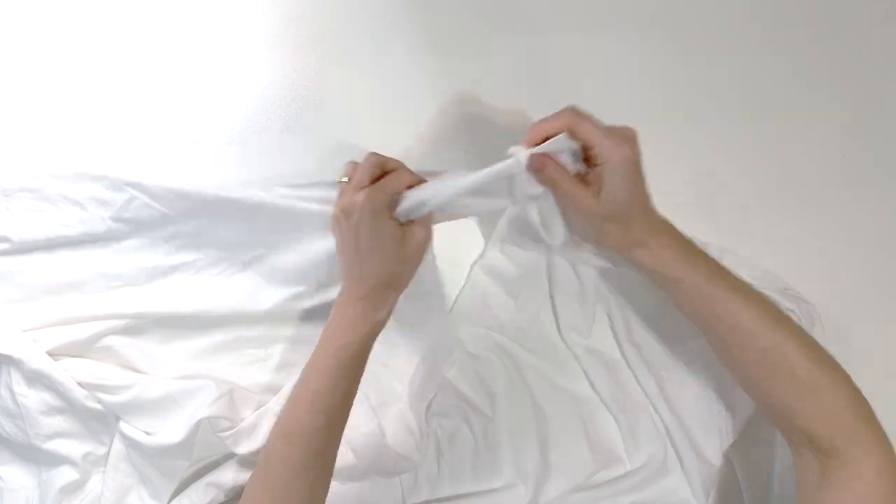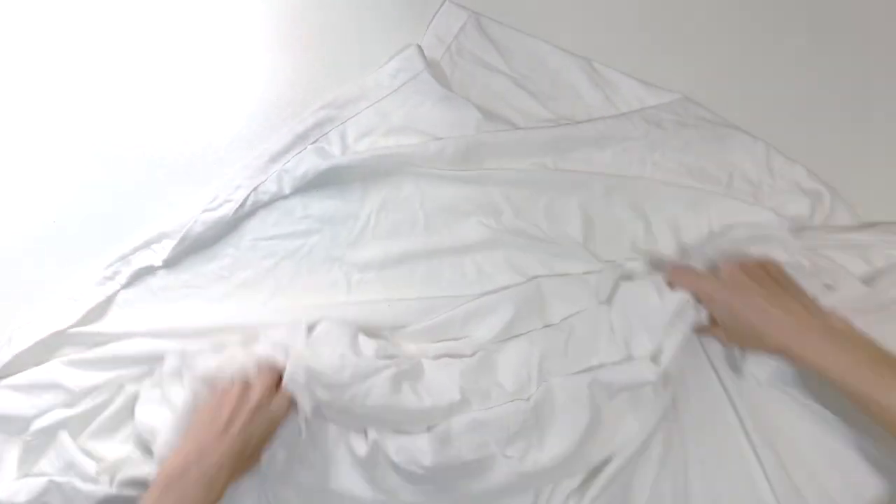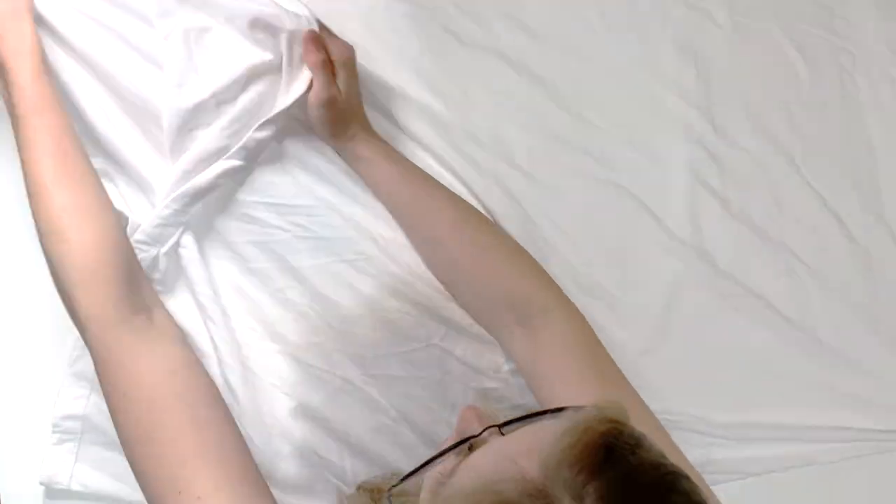I'm using a pre-washed piece of fabric — this is an upcycled sheet. I like to upcycle fabric and then sew garments out of it. It's a great way to keep them from going in the landfill, and I have a lot of videos on my channel like that. I'm going to start by folding it in half.